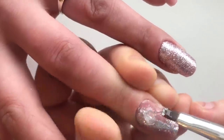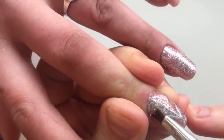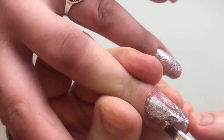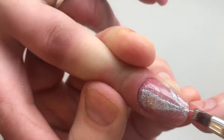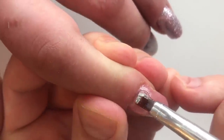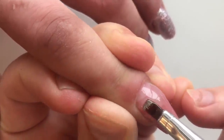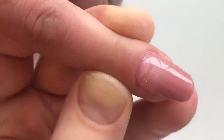After brushing off the dust, we are applying the thick layer of the top coat and place it in LED lamp. And now you see me applying the base gel on the fourth finger. We cure it in LED lamp in 30 seconds.